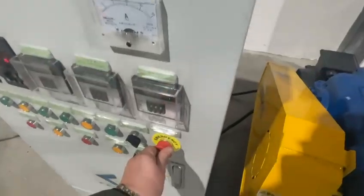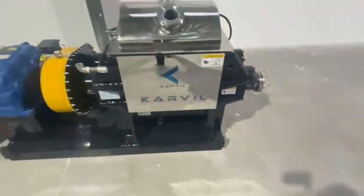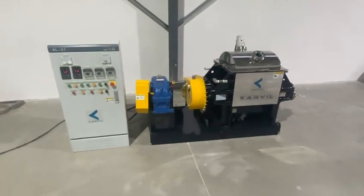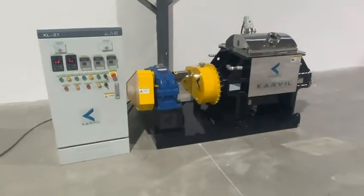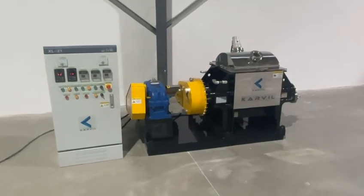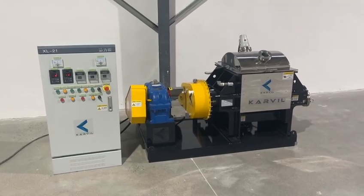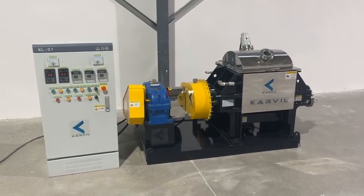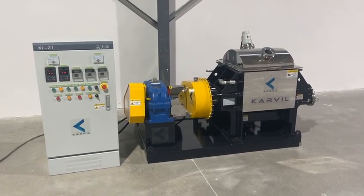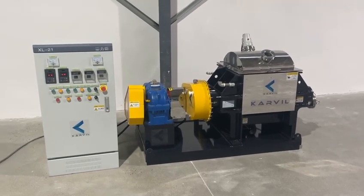Now we stop it and close the lid. This is a simple test for the 100-liter model needle mixer, from Karvil Machinery Technology Company in China. If you have any interest in this kind of Sigma mixer or needle mixer, please don't hesitate to contact us for more information. Thanks for watching.